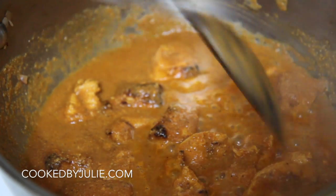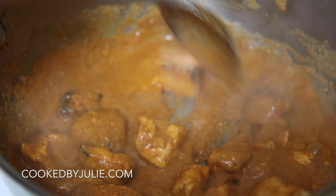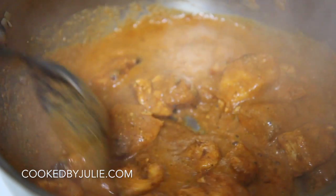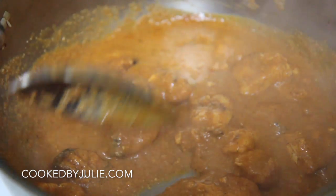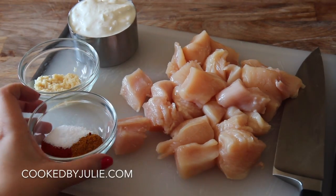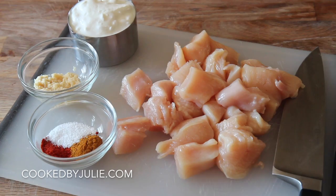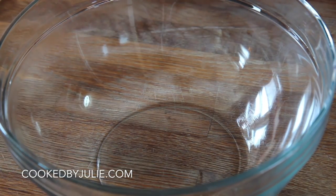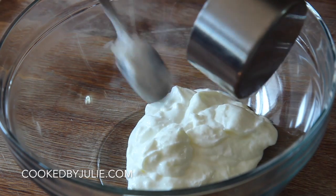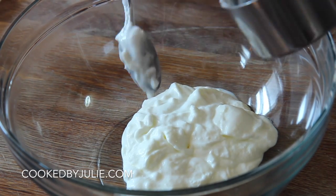Hi guys, it's Julie and today we're making one of my favorite meals in the entire world — I just love tikka. If you've never tried it, please give this recipe a try, it's delicious. I do make this a bit differently from most people, but I give you my word that this is exceptionally good.